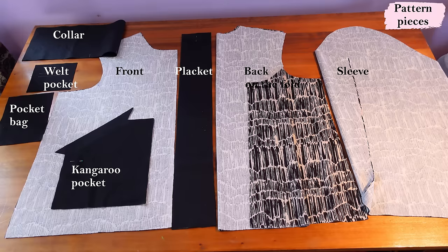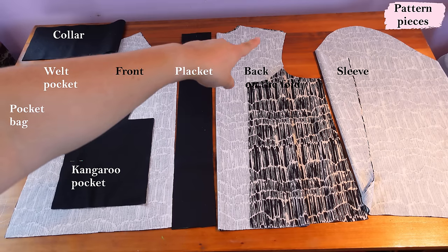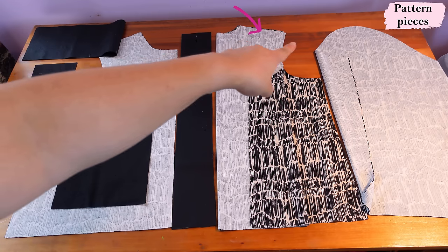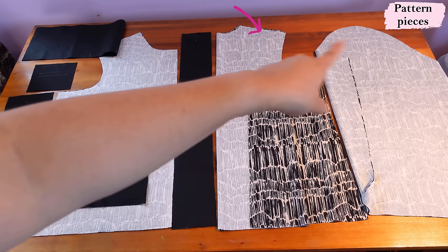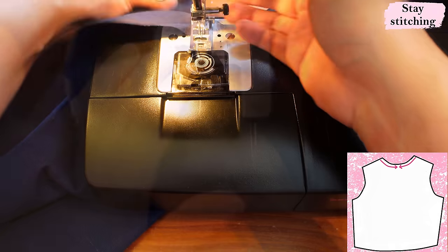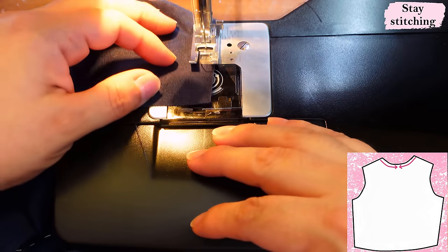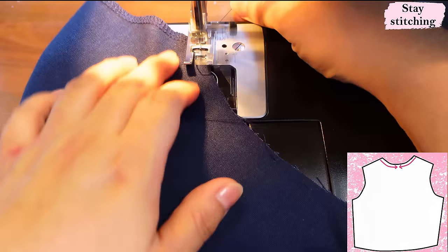I'm using very lightweight interfacing so it doesn't end up too heavy. I always stabilize the pocket entrance whether it's woven or knit. On the back shoulder of the knit version I'm also going to fuse a little bit of interfacing to suppress the stretch there — ponte does have stretch and I don't want the shoulder to deform with the weight of the sleeve over time. Before doing anything I'm stay stitching the front neckline from the shoulder to center on both sides, within the seam allowance, at a short stitch length. Same for the back neckline.